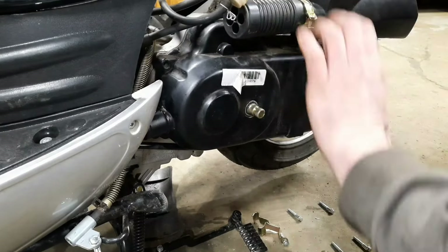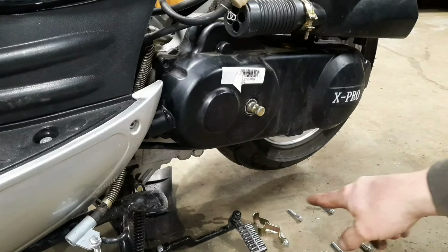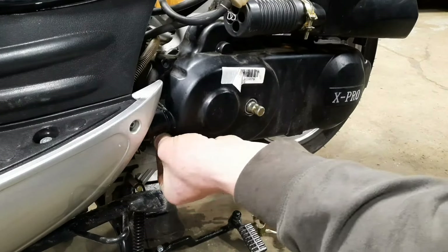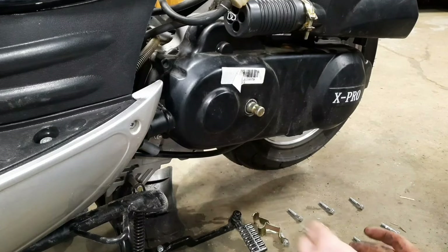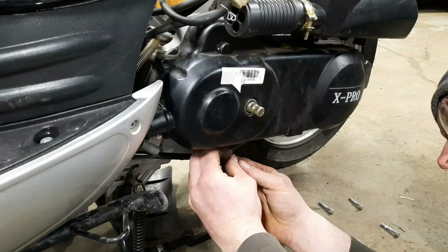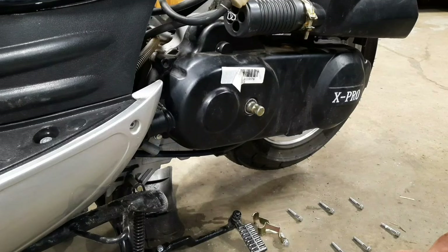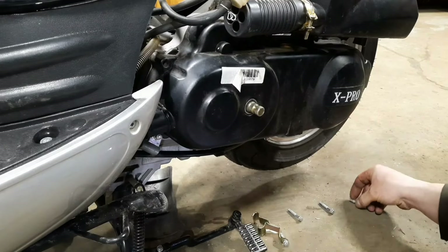Now that the cover is on, put the bolts right back in the orientation you took them out. Keep in mind this is cast aluminum — you don't need to put a lot of force. Just a couple of snug turns — that's all you really need. Once it goes in, you know you're good. If you're using an impact, you don't need to force it — you should never need to force it. If you're forcing it, you're cross-threading it, and you don't want to do that.